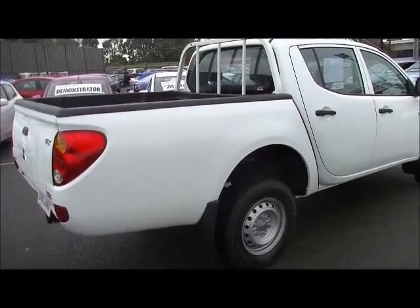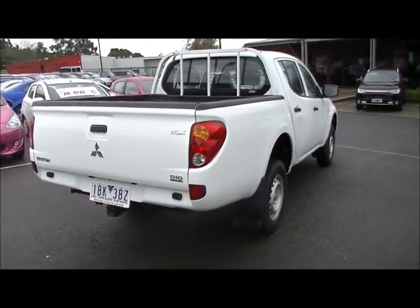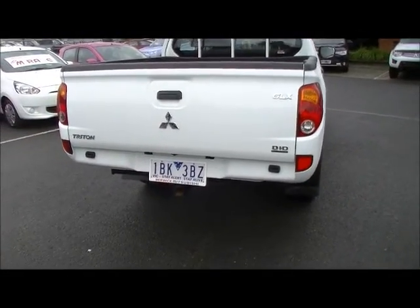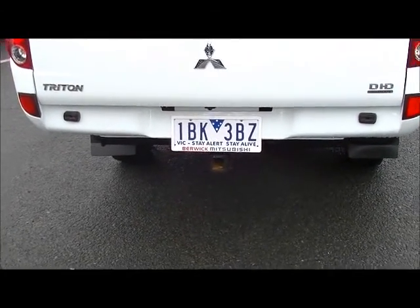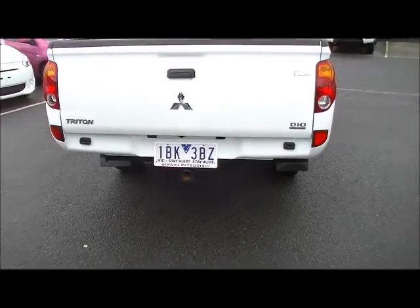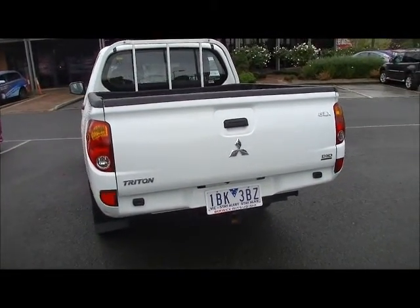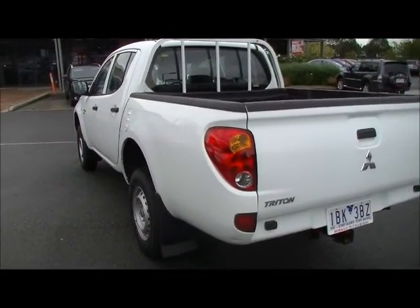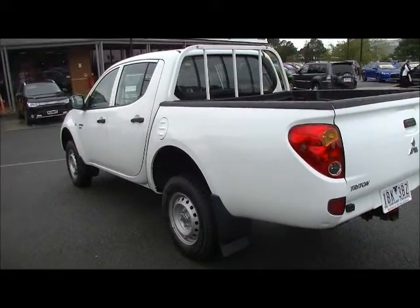As we move down around towards the rear of the car, the tailgate area all presents in very similar order. Important to note that it does have the tow bar fitted — two and a half ton towing — so it's going to handle your towing requirements really easily. All of the chrome badging through the tailgate as well. It is the GLX and 4x4, so it's certainly ready to go off-road.